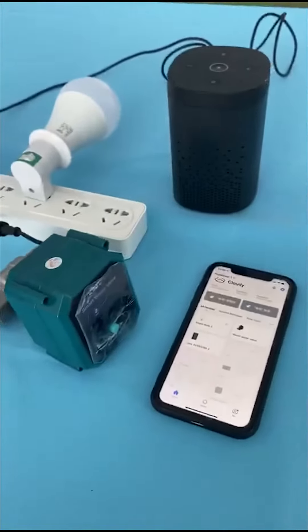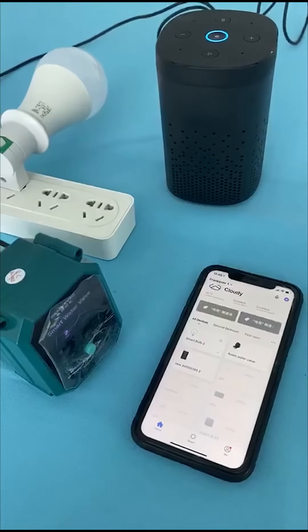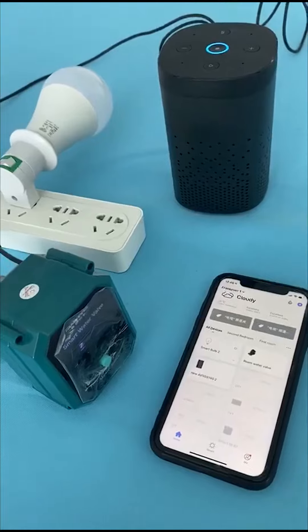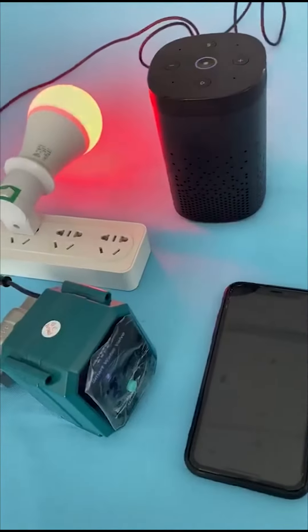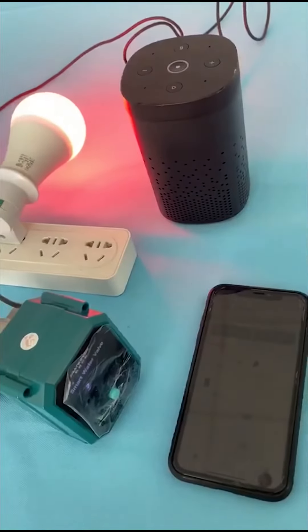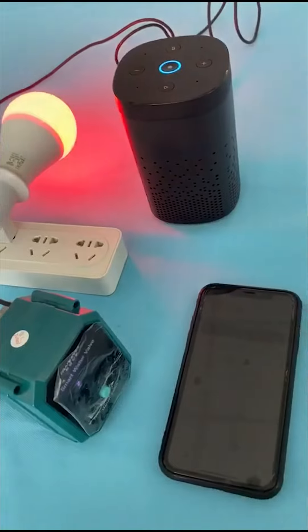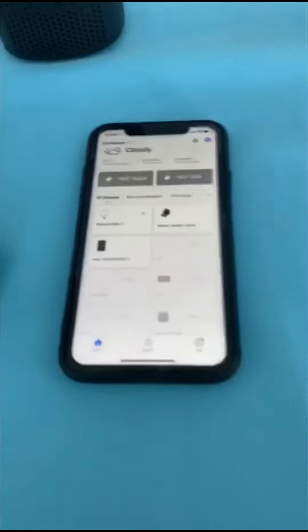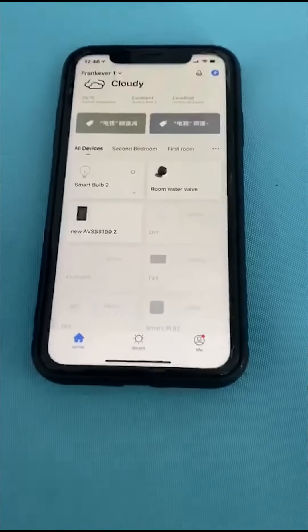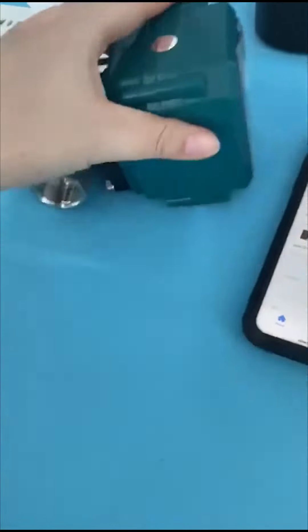So let's start. Alexa, turn on smart bulb 2 into red. Okay, Alexa turn on smart bulb 2. Okay, let's try the Zigbee water valve — yeah, this is the Zigbee water valve.